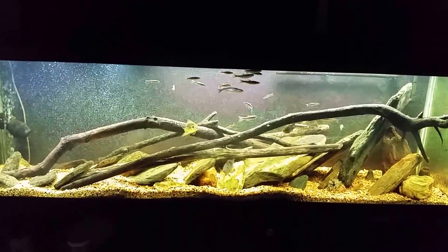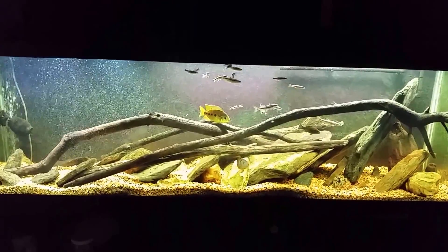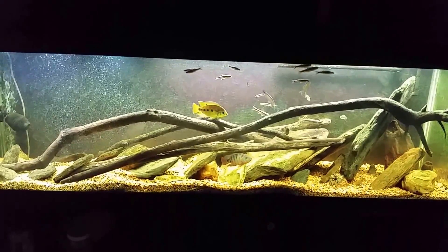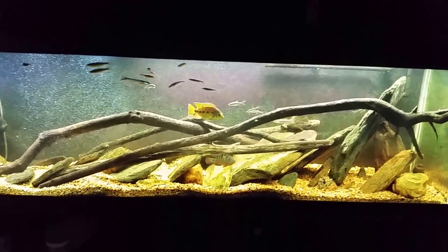Hey everybody, this is my 125-gallon native tank and I'm getting ready to do a simple water change on it. I'm going to get in there and wipe down the glass, I might work on the filter and do a simple filter cleaning, but I'm not going to make a big deal out of this video. I've got a bunch of stuff I'm trying to get done today and I'm probably going to wind up shooting quite a few videos by the end of it.